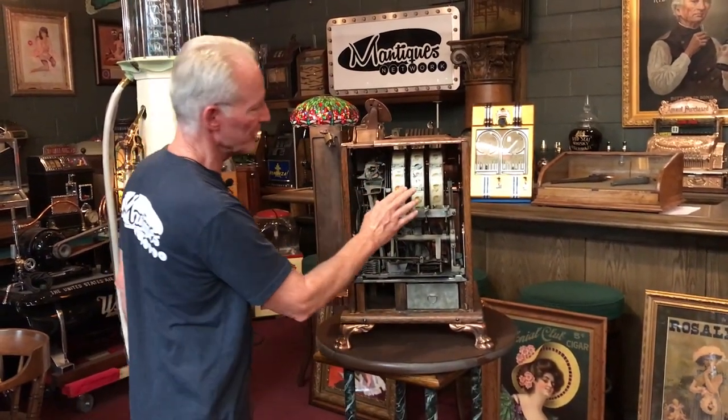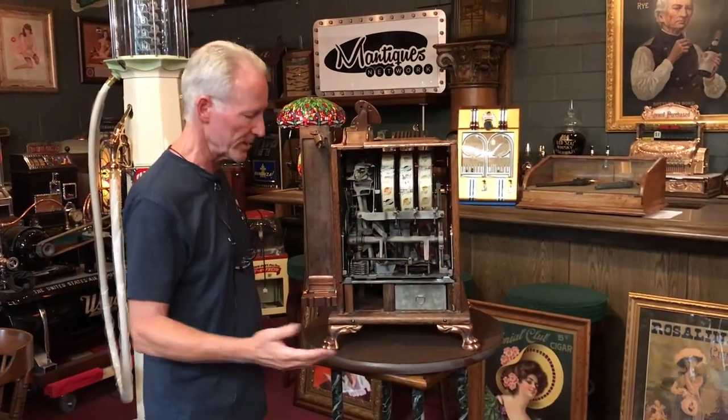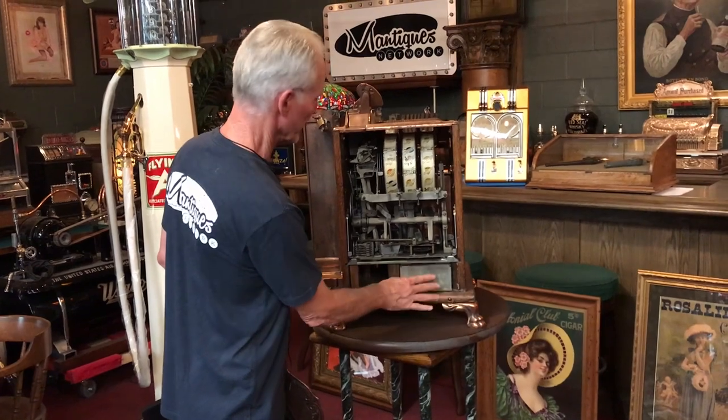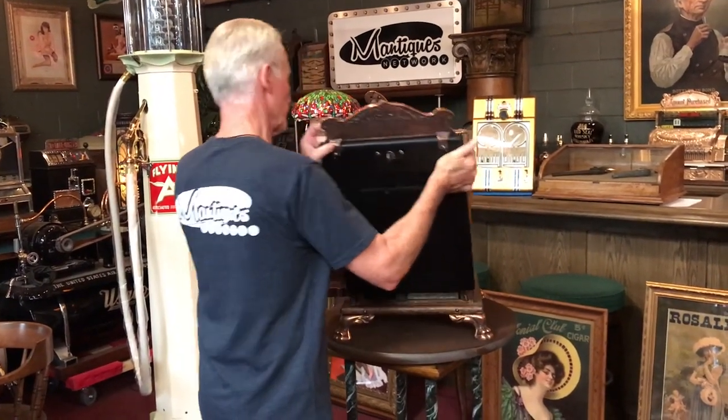Everything has been gone through. As you see, this is the original tin reel strips — in the early days they were tin — as well as a nice original cash box. Even the spring is still in there, which is pretty good. The mech has all been washed, cleaned, and lubed. This thing runs really super nice.